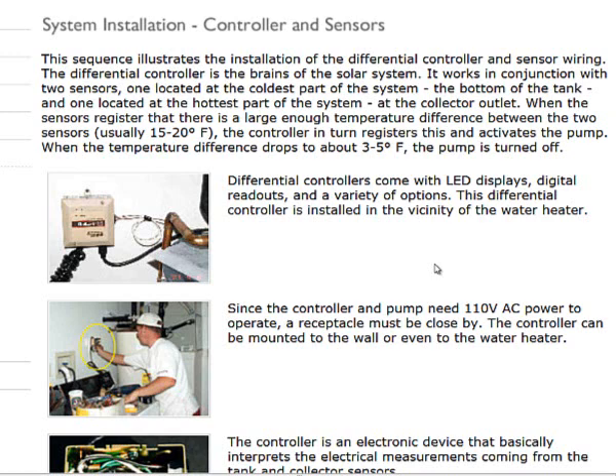As that temperature gets higher in the tank, the differential should get closer. Then eventually at night when the temperatures come back apart, there's a differential reading of say three to five degrees Fahrenheit where it determines the collector is colder than the tank and turns off. There are many varieties of differential controllers.